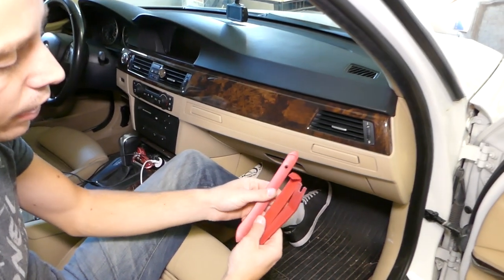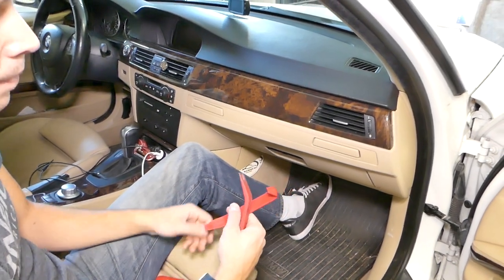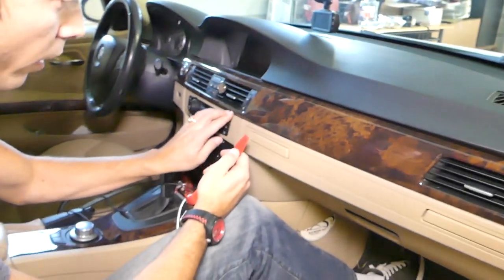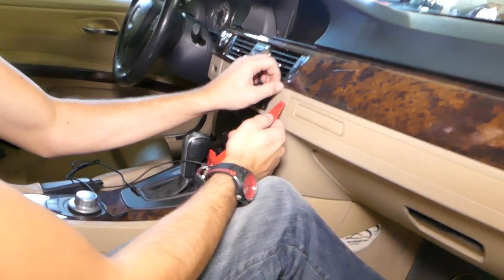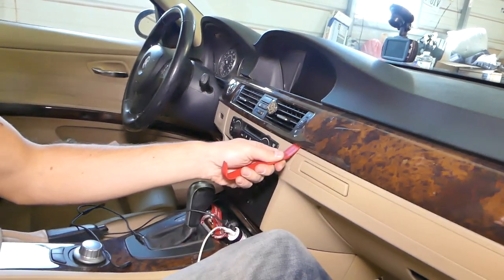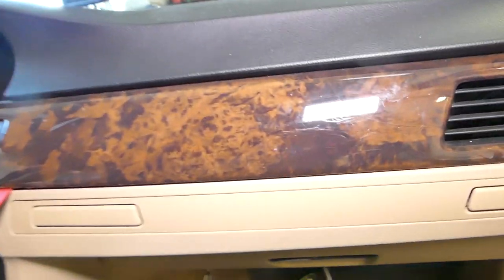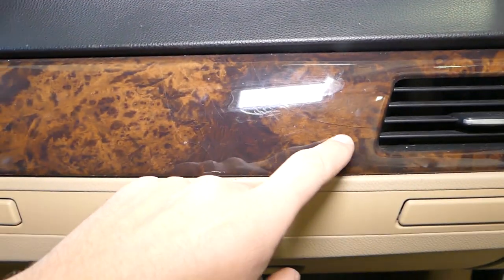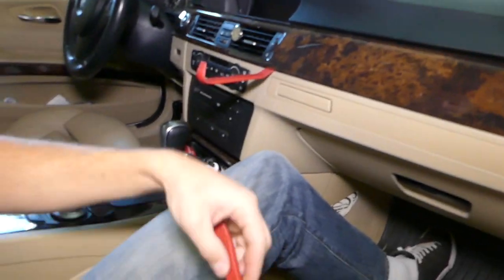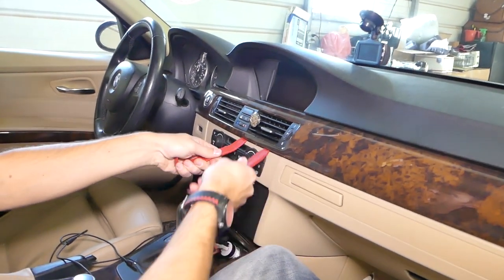First we need to get some plastic panel removal tools — I have a couple here. Coming right here underneath, you have to be very gentle when you push. If you push too much, you can crack the wood trim — you can see how somebody cracked it here. Now I'll get the other two clips and gently start prying them out.